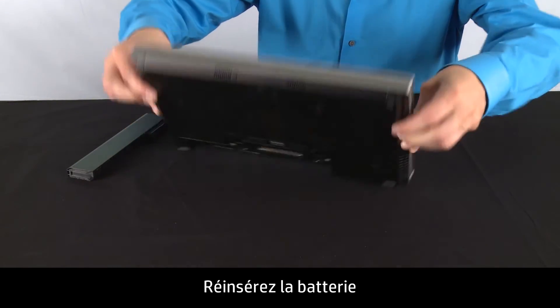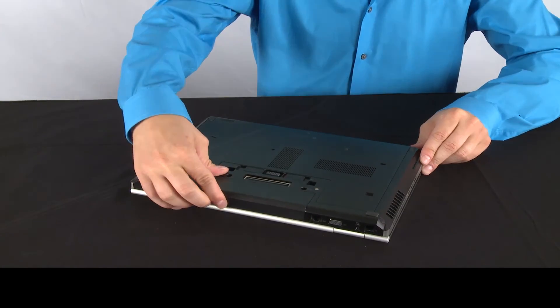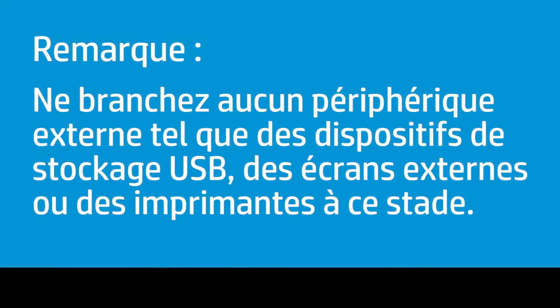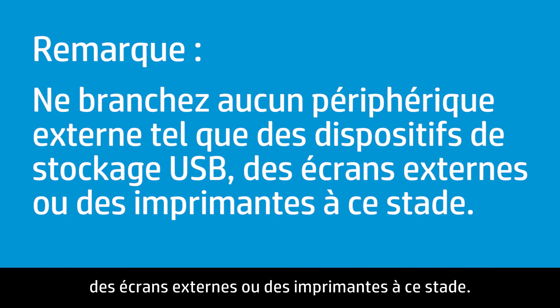Re-insert the battery and plug the AC adapter back into your notebook. Do not reconnect peripheral devices such as USB storage devices, external displays, or printers at this time.